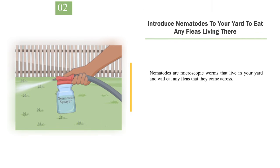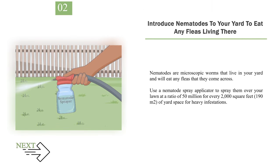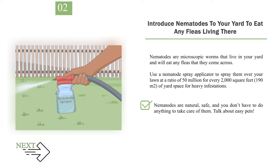Number 2: Introduce Nematodes to Your Yard to Eat Any Fleas Living There. Nematodes are microscopic worms that live in your yard and will eat any fleas that they come across. Use a nematode spray applicator to spray them over your lawn at a ratio of 50 million for every 2,000 square feet (190 square meters) of yard space for heavy infestations. Nematodes are natural, safe, and you don't have to do anything to take care of them. Look for nematodes at nurseries, gardening supply stores, and online.